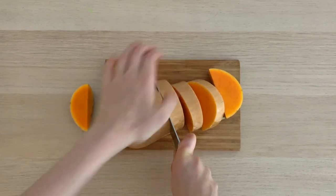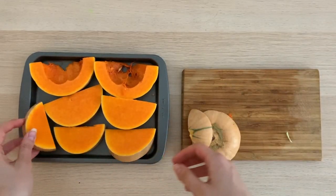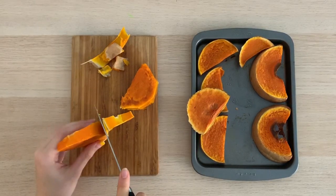Cut a medium butternut squash into chunks and roast them in the oven at 400 degrees for about 30 minutes. When the squash is cooked, allow it to cool, then gently remove the skin from the outside of the squash.